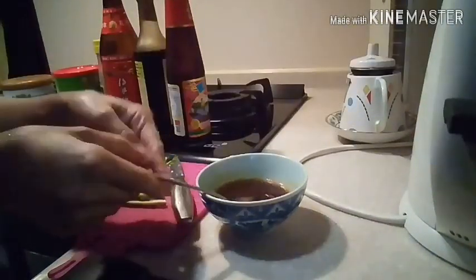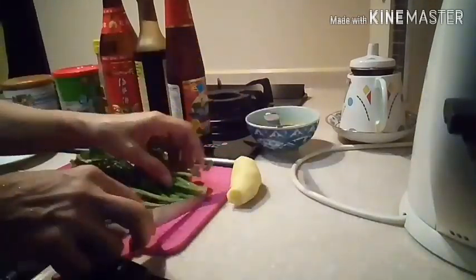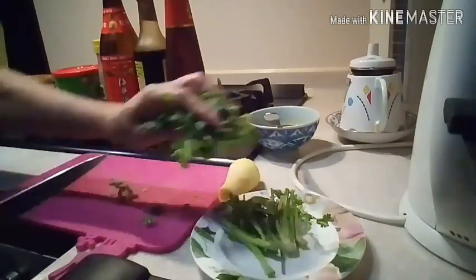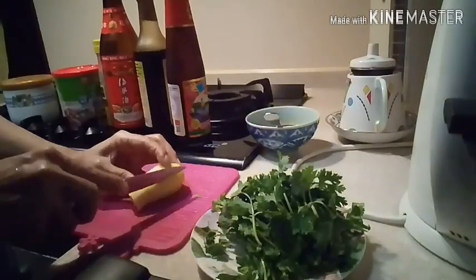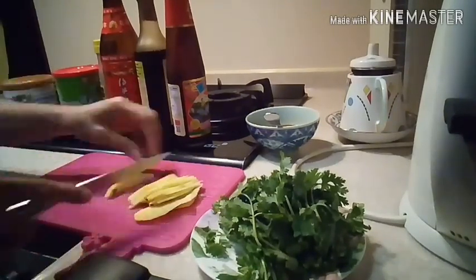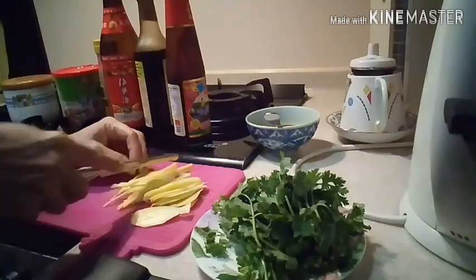We also prepare coriander and ginger to fry and put on top of the chicken. Add two spoons of water so it's not too salty. Stir it. Now cut the coriander into sections.